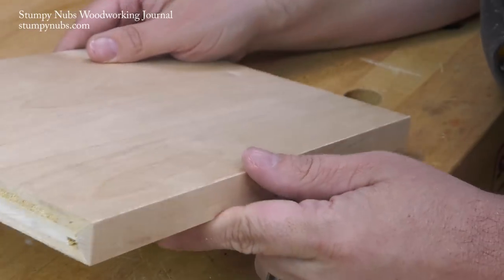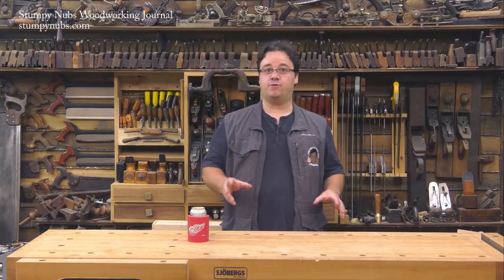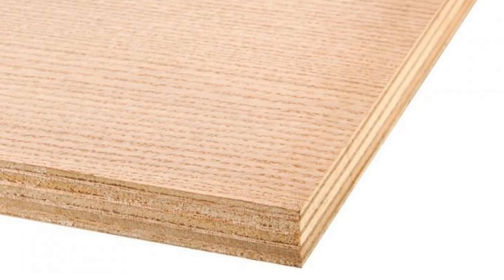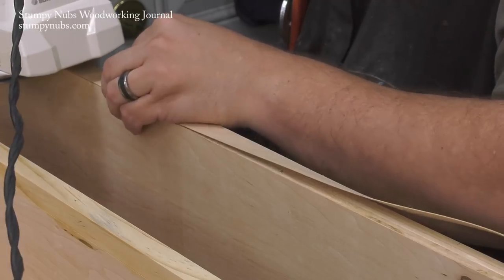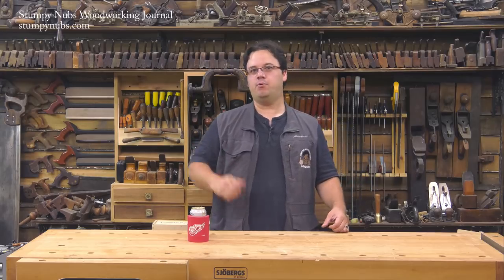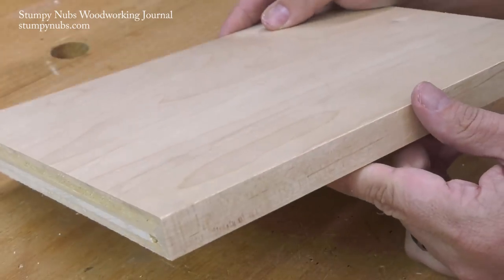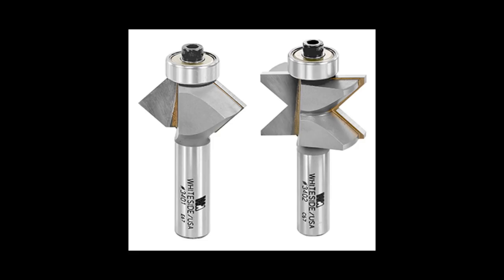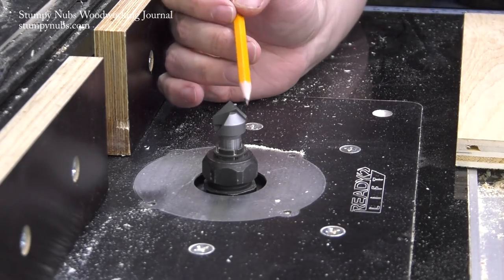Hi, I'm James Hamilton from Stumpy Nub's Woodworking Journal, and today I'll show you how to make your own hardwood edge banding with a common router bit. Hardwood veneered plywood is a great option for large furniture panels because it's far more stable than solid wood, but the edges look terrible. The common solution is to attach adhesive-backed edge banding, and that works fine, but over time it can delaminate or the thin veneer can chip away. Sometimes it's better to make your own hardwood edge banding because it's much more durable. You can buy special router bit sets for this purpose, but today I'm going to show you how to use a common v-groove bit to get the same thing done, so let's get started.